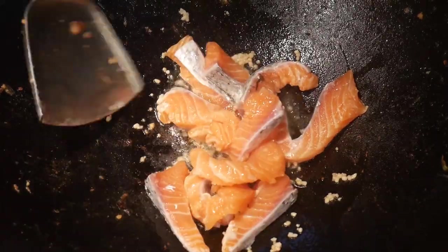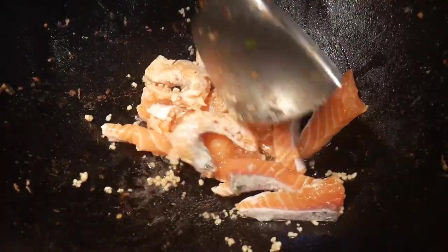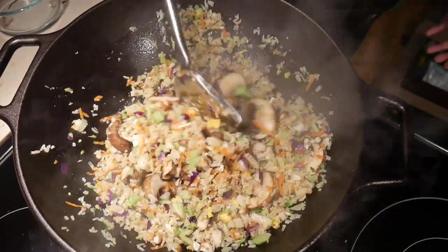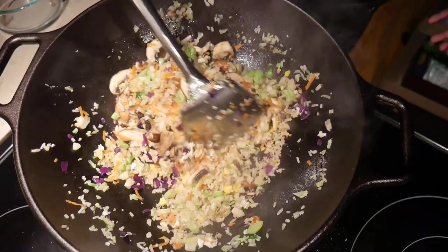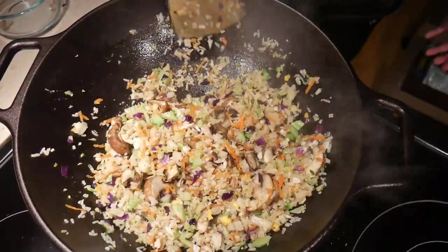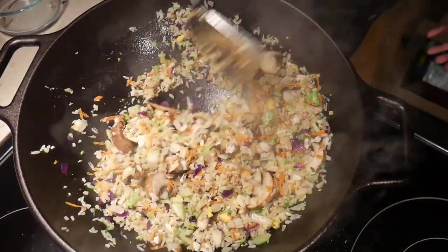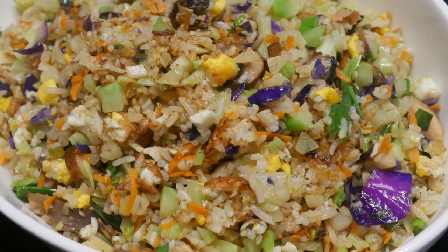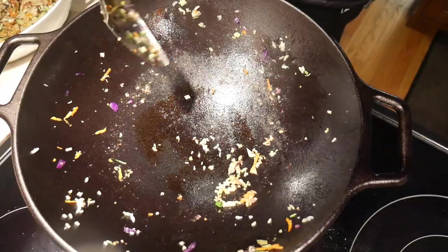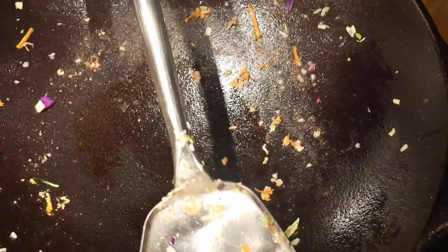I then stir fry some salmon in the cast iron wok. I was able to stir fry the salmon effectively as if I were cooking in the carbon steel wok. The next big step is cooking some fried rice — I cook a large portion to see whether the glass top electric stove is able to adequately heat up the cast iron wok. Both the stove and the wok perform very well. The wok holds heat so well that I turn the burner down to low to finish the dish. I find the fried rice more crisp when cooked in the cast iron wok, and I do not have any food sticking to the wok after cooking the fried rice or any other dishes.